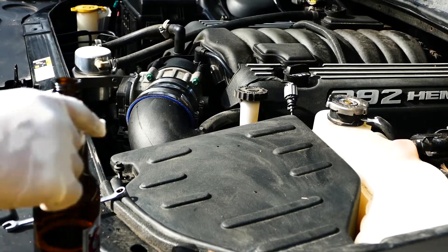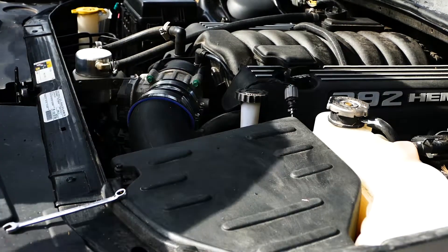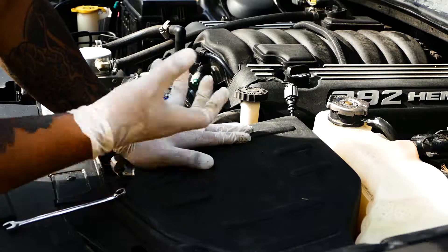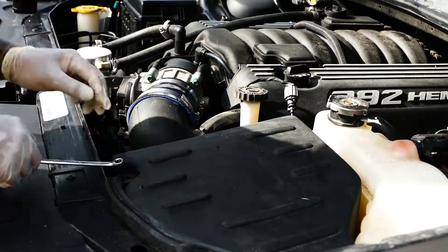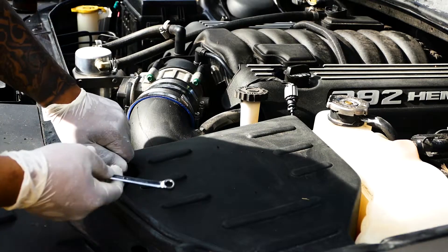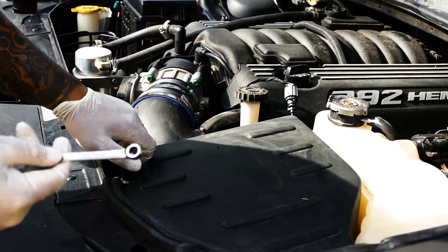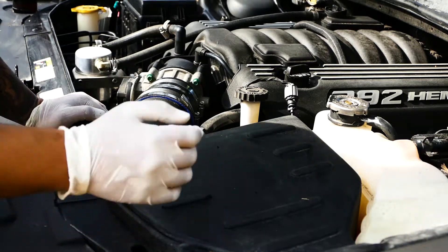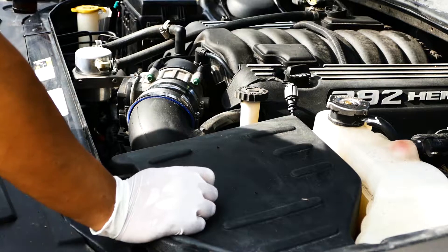Alright my bros, this is the Corsa cold air intake. I haven't checked this in a while but because it's a closed box I just want to make sure the tightness of the air filter and that everything's good. I've heard the clamp can loosen up a bit. I've put about 30,000 kilometers on this one — Corsa has a special air filter that's supposedly long-life, lasting like 100,000 kilometers. Let's see how it is.